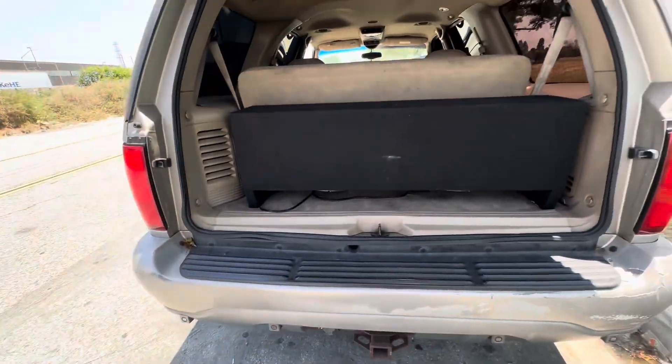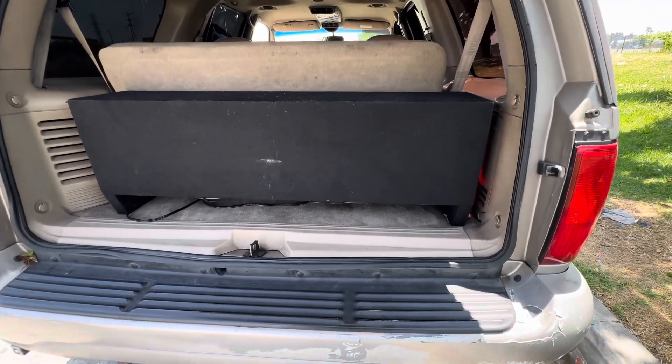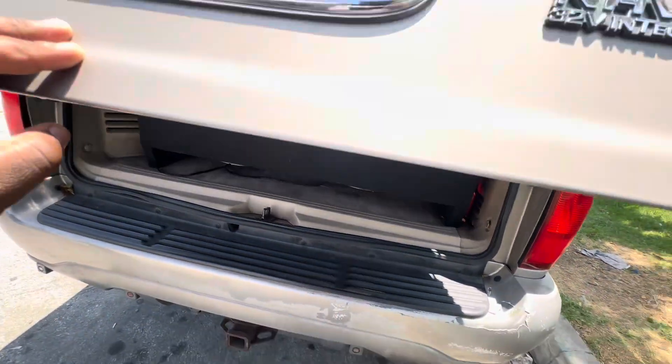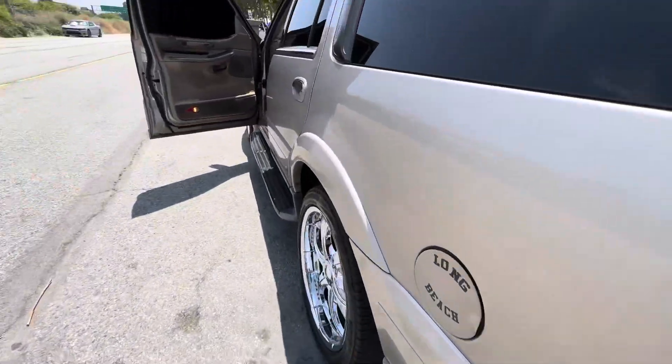I've had these subwoofers since 2021 and they've been working great ever since. No issues at all. I can play this thing loud as you know what and it sounds phenomenal. I'm shaking cars in traffic doing all that good stuff.